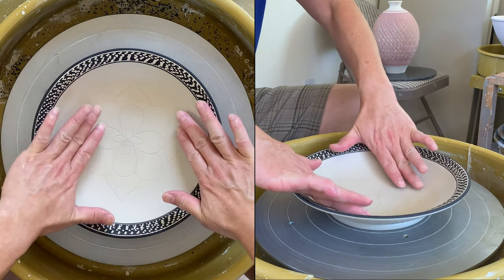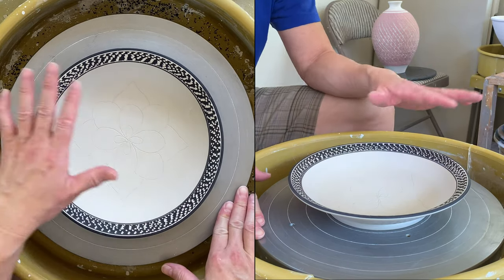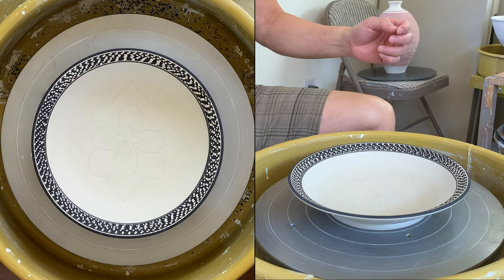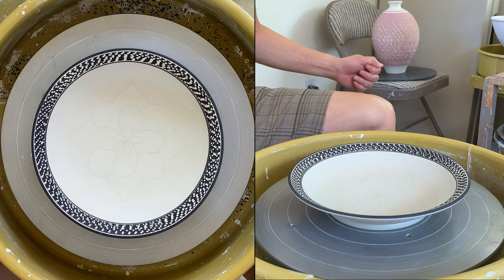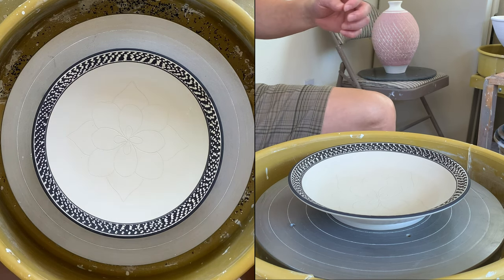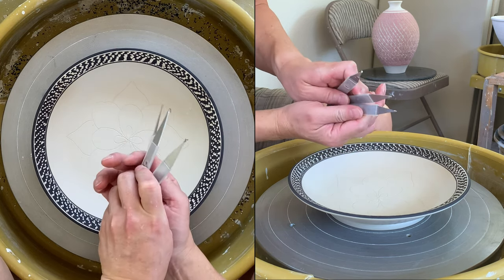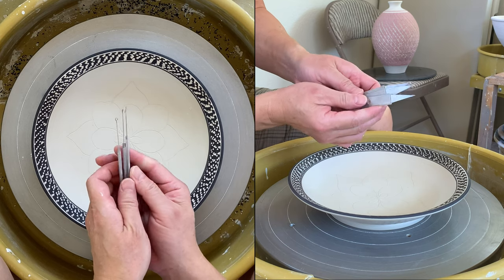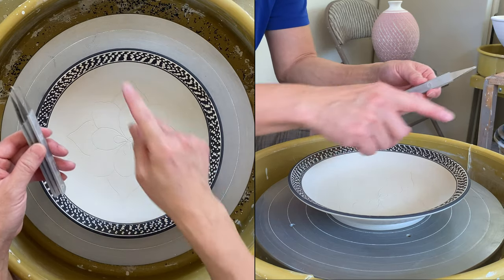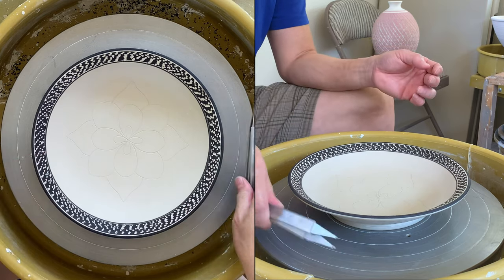The wall is still a tiny bit soft, so I'll wait a little bit longer — let it dry a bit further. Then I'm using my Scofito 202 tool to do the carving. I have three different sizes: large, medium, and small. I'll probably use the medium one to carve and then maybe put some fine lines in as well.